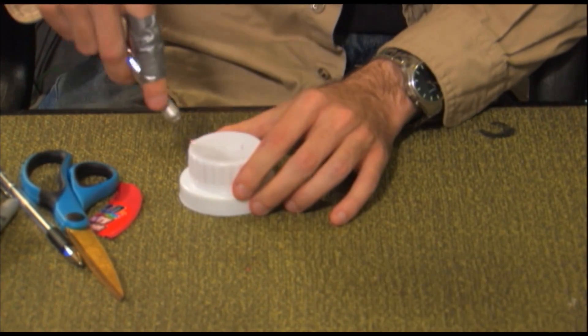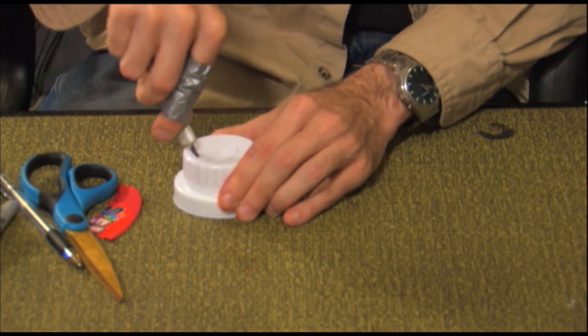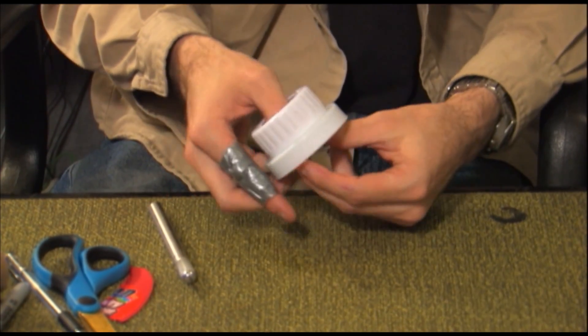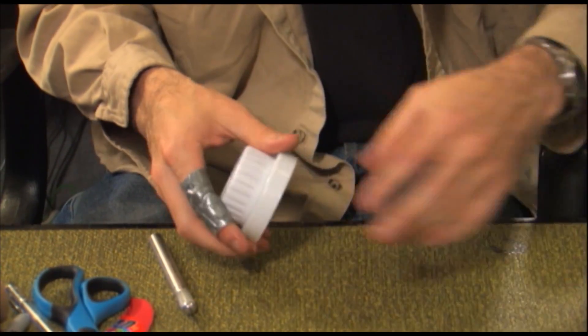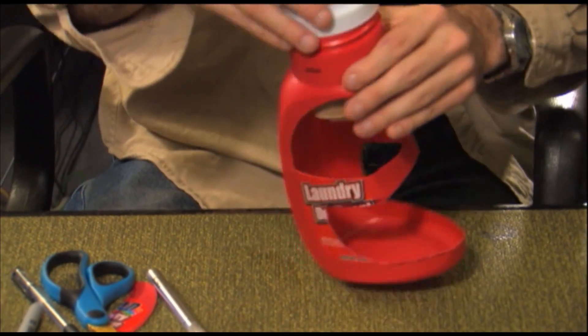Unscrew the detergent bottle cap and use the exacto blade to cut a circle in the top large enough to accommodate the paper towel roll. This is an extremely advanced use of the knife, so please be careful and get help if you need it.